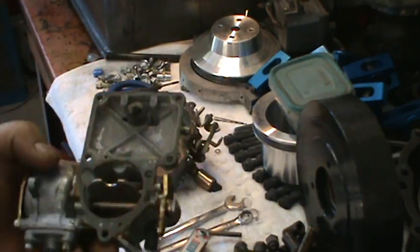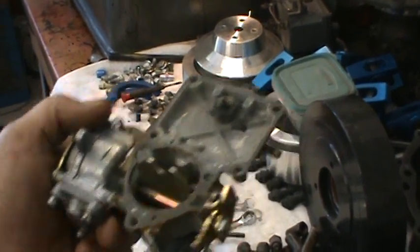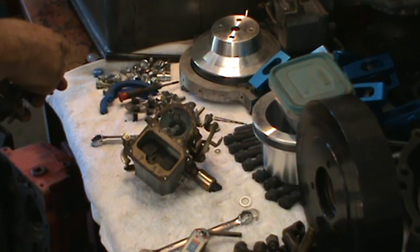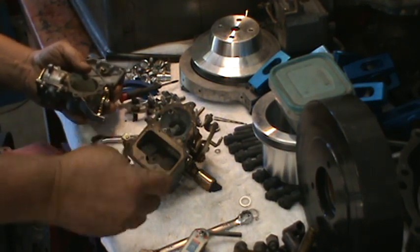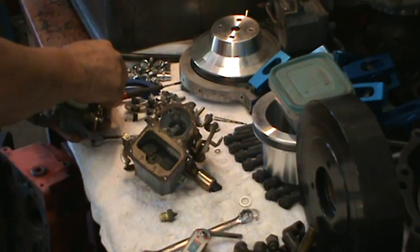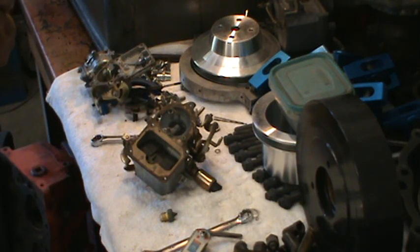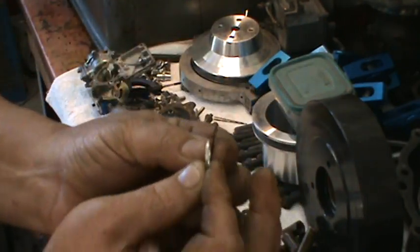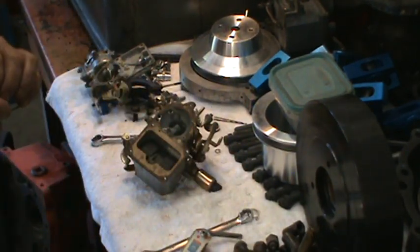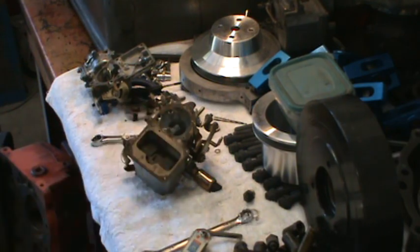We can see this carburetor is new, but you can see how tarnished the needle and seat is here — it's not in really good shape. The ethanol fuel is attacking the brass. So we're going to go ahead and pull that out — we'll have to find a needle and seat and fix that. This is probably one of the main reasons people are having trouble with the needles and seats sticking. They do have these shims you can buy — an aluminum shim that's twice as thick as the original one, which will lower the float level. That just sets your float level down a little lower in the bowl, keeping it from sloshing or draining out of the venturi after you shut the motor off.